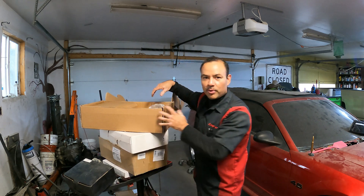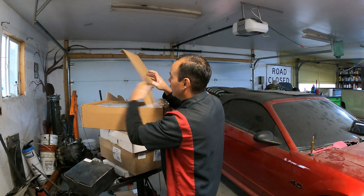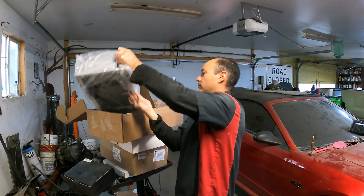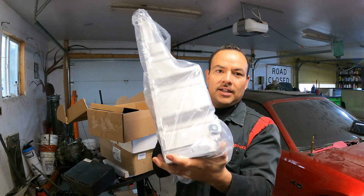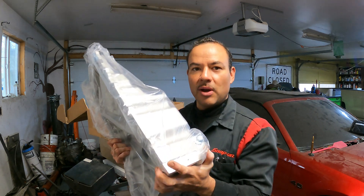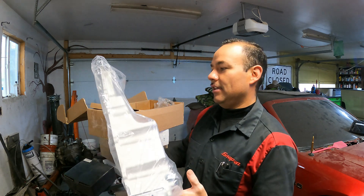Next up, we have our low-profile oil pan. This car is slammed — it's lowered — so it definitely needs it. This is pretty short compared to the factory truck oil pans, so this is going to be a great fit to make sure that we get as much clearance as possible underneath. It comes with the gasket, bolts, pickup tube, oil ring — all the necessary stuff to make this installation a breeze.